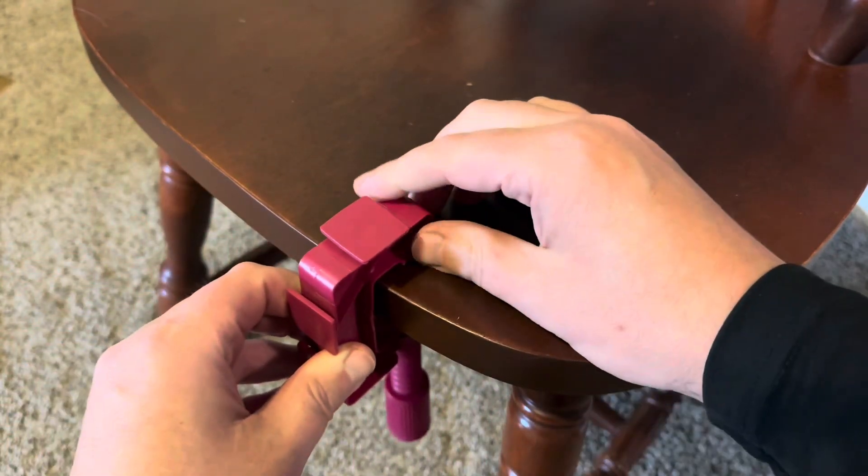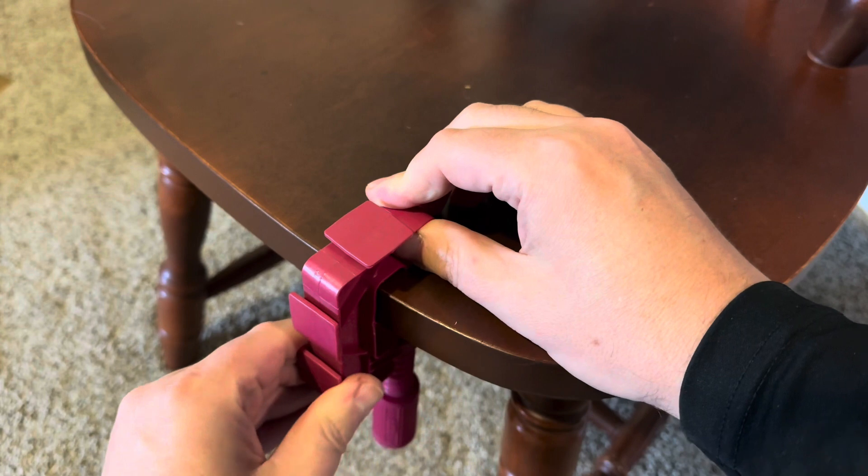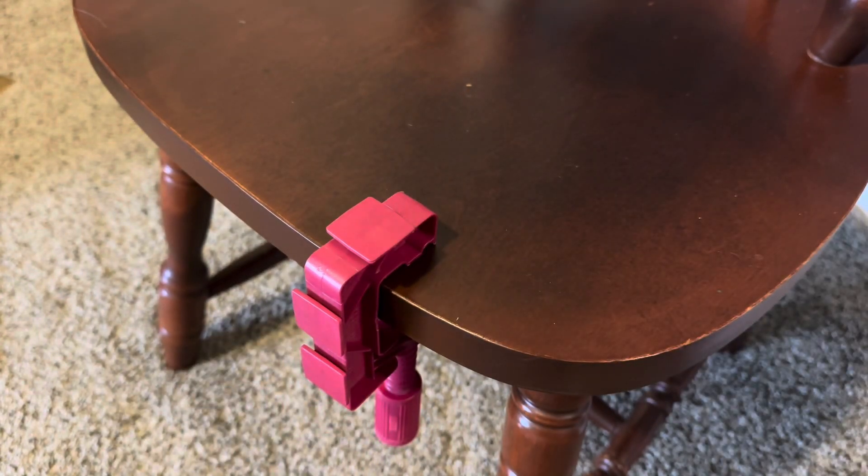Now I'm going to attach the universal clamp to a chair, then I'll place the track into the tab on the top.